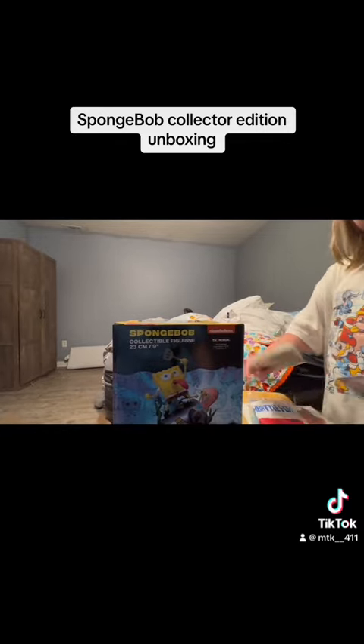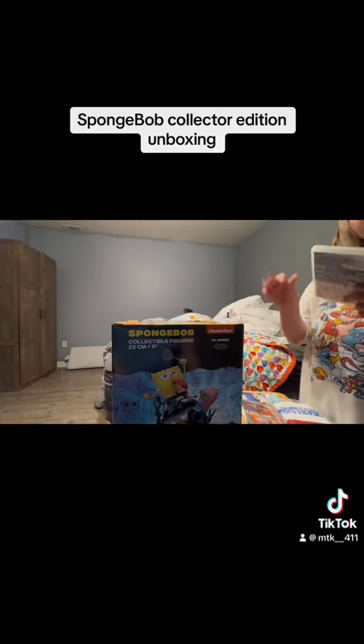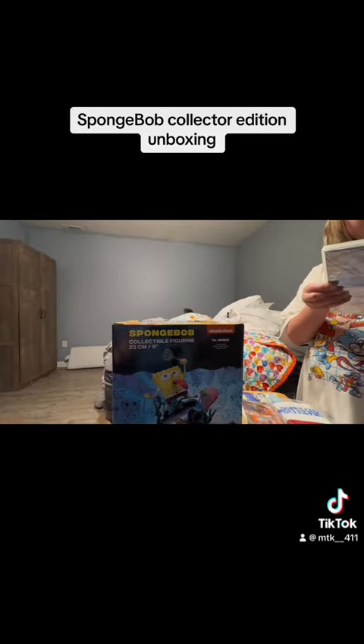There you have it guys. I can give this collector's edition a thumbs up. Yeah, I do. Thanks for watching guys, as always, much love, peace.